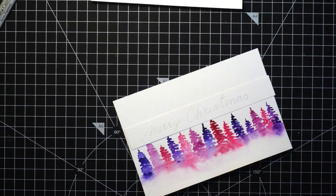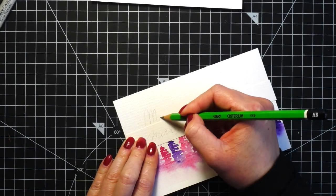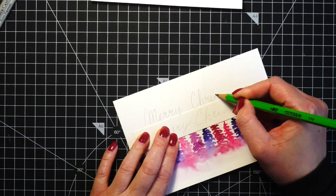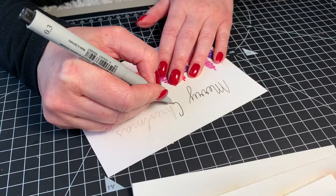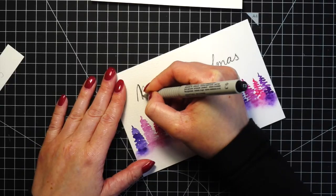As I said, I will be adding a Merry Christmas sentiment here. First I wrote it with a pencil on a scratch piece of paper just to have it as a guide and to make sure it's centered, but it still took me a few tries. Then I wrote the sentiment with a pencil directly on top of the cardstock and took a black fineliner and wrote over the pencil lines.